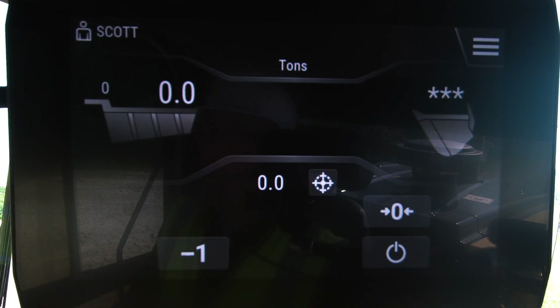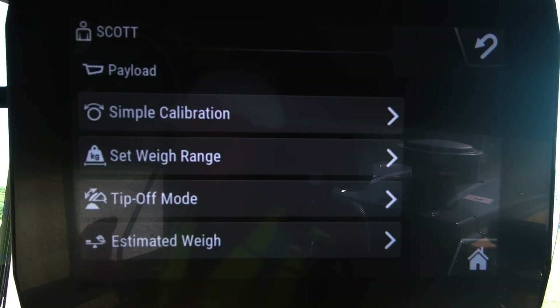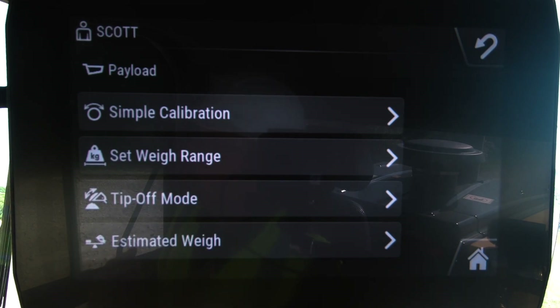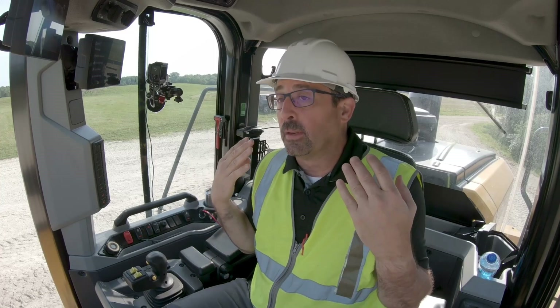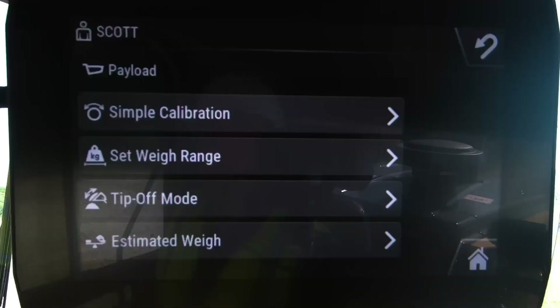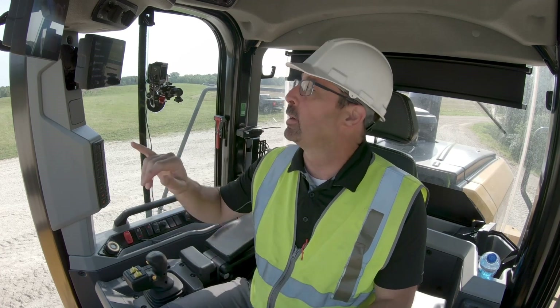Very simple layout. But if you want to get into your payload settings, you go into your menu and go to payload settings. Now there is a simple calibration. If you've been loading trucks, you could fine tune this, but the initial cal on this — with the way this system is set up using the customer's material and the knowledge that this loader has — you don't even need a deck scale to get it set up and running at a very accurate level. That simple cal is there if you have a deck scale on site and want to make a fine tune adjustment, but typically you don't even need to use that very often.